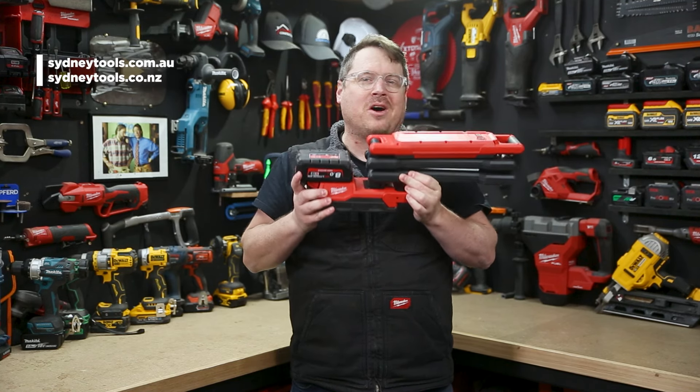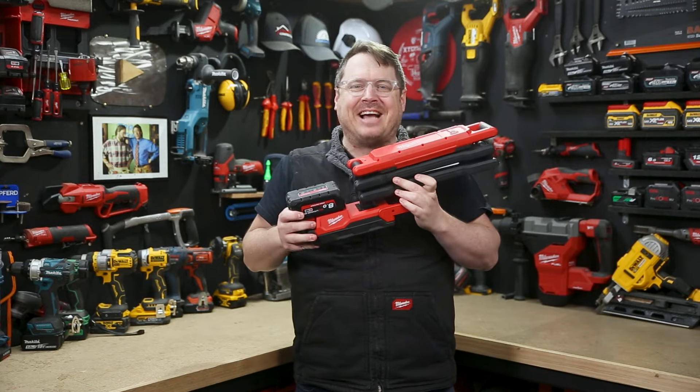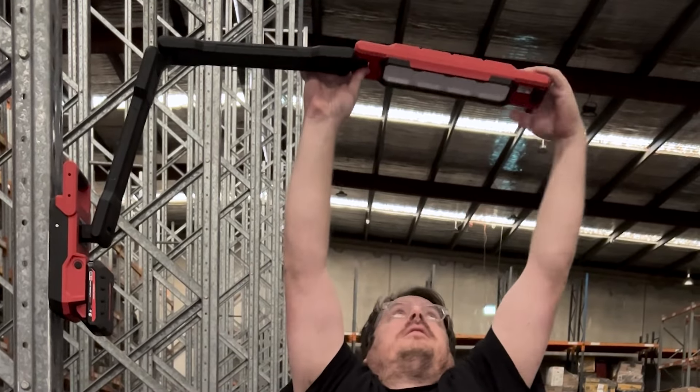It's available now at all Sydney Tools stores. Head over to the website for the full specs and to order online, and if you've got any questions hit me up in the comment section down below. Until next time, I'm Tim — thanks for watching Sydney Tools TV.